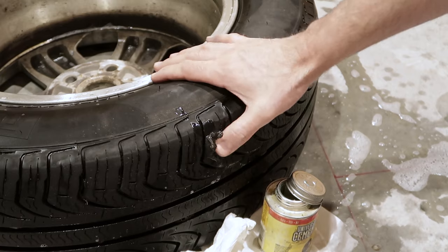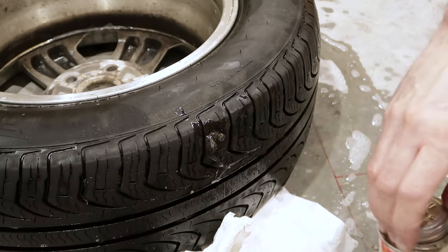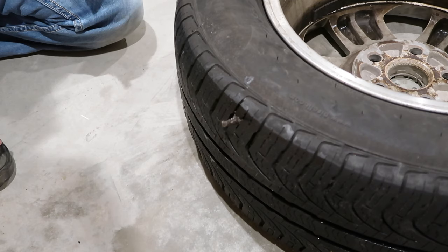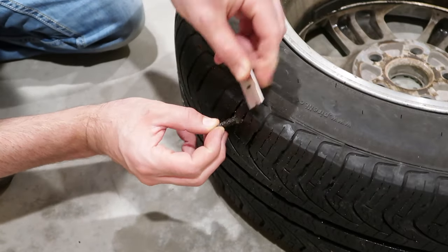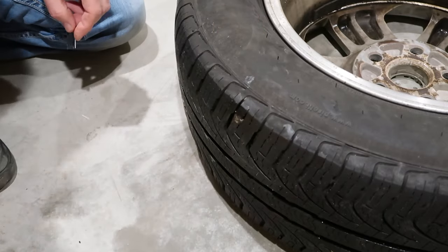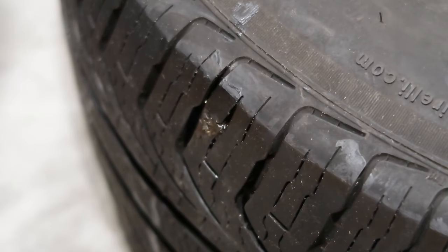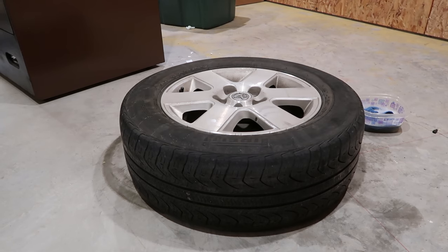We've got these little plugs hanging out there. I'm going to clean everything up — this is going to dry and then we'll cut off the rest. I like to wait a little while before cutting these off, just using a straight razor blade. You can cut it flat; you don't have to worry too much about how good a job you do. All you'll have left sticking out is a little lump that looks like some glue.